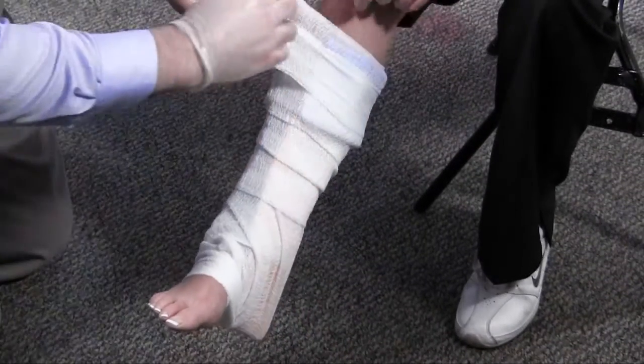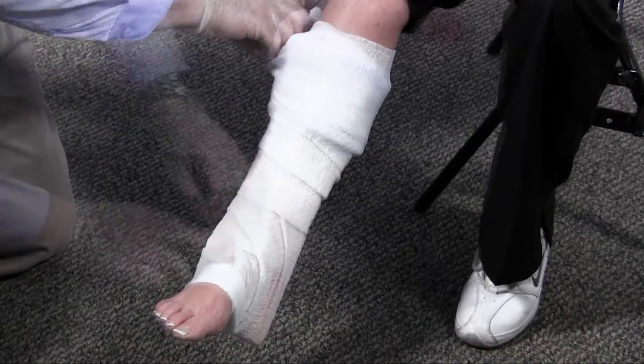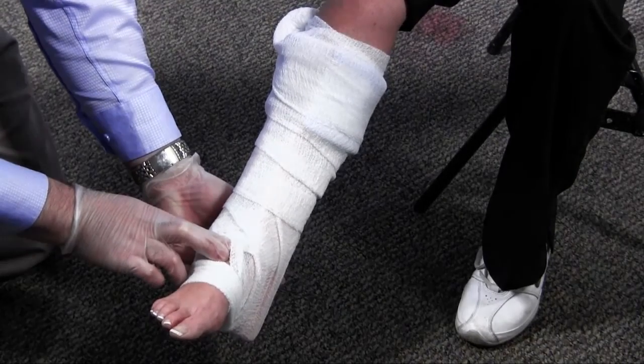I will then make certain my method of immobilization will not allow excessive movement. After I have immobilized the injured joint, I will reassess the status of circulation, sensation, and motor function of the injured extremity.